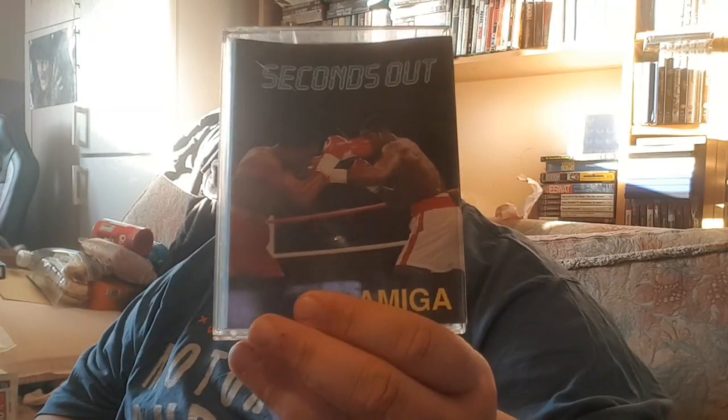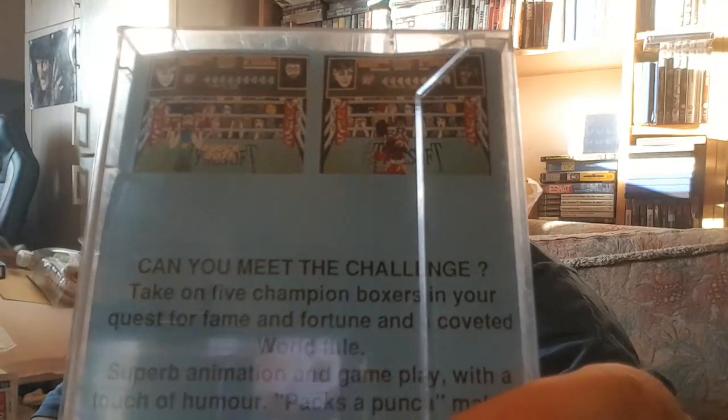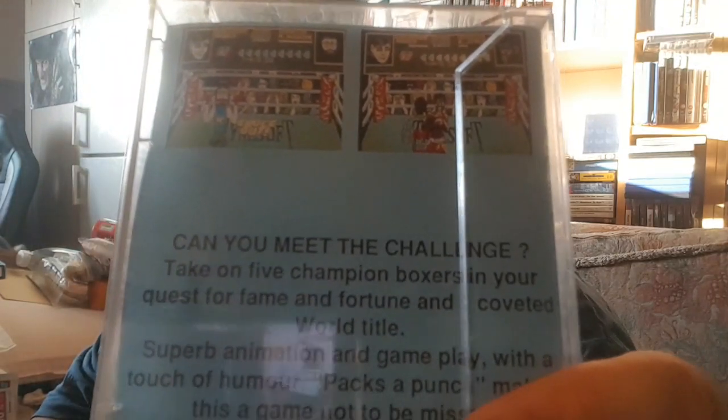First up is an Amiga game I'm not sure what it's going to be like, but a genre I'm definitely interested in looking into. There's a game called Seconds Out on the Amiga. Looks like a bit of a Punch Out rip-off if you look at the graphics. You've got a sort of wire or see-through guy. It's supposed to be quite humorous — pretty good boxing by Prism Leisure.